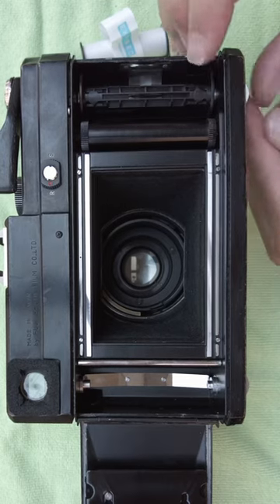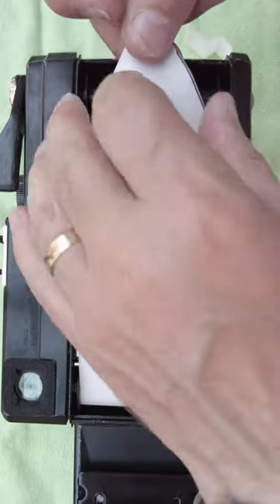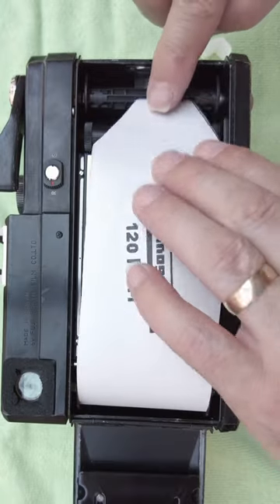Put it over to this side and drop it in. Take our roll of film and drop it in here like so. Pull this across and into the slot here.